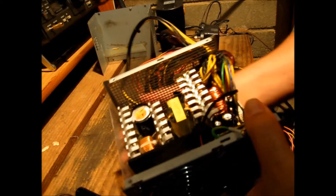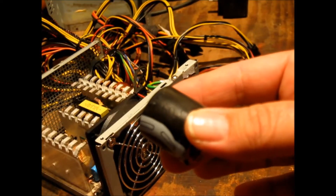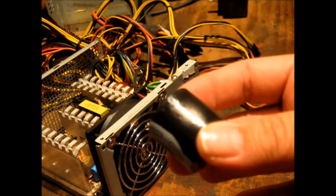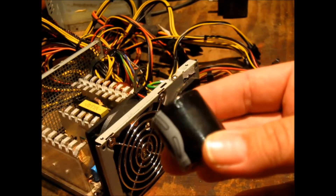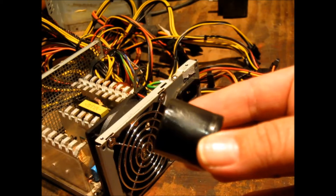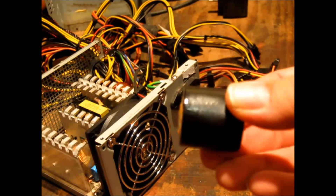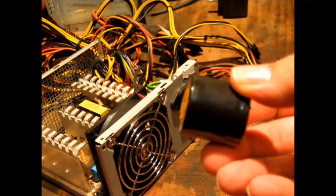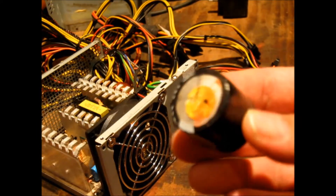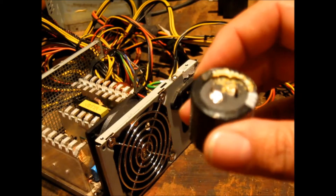Let's get this capacitor out so we can have a closer look at it. The camera may not pick it up well, but there's actually a wrinkly texture to the outer casing, which indicates there's been some heat damage. I don't think the camera is going to show that up too well. We'll quickly test this capacitor and see what's going on with it.